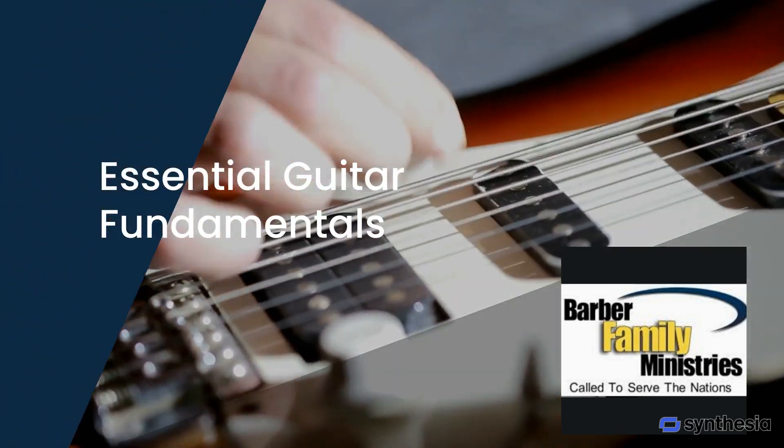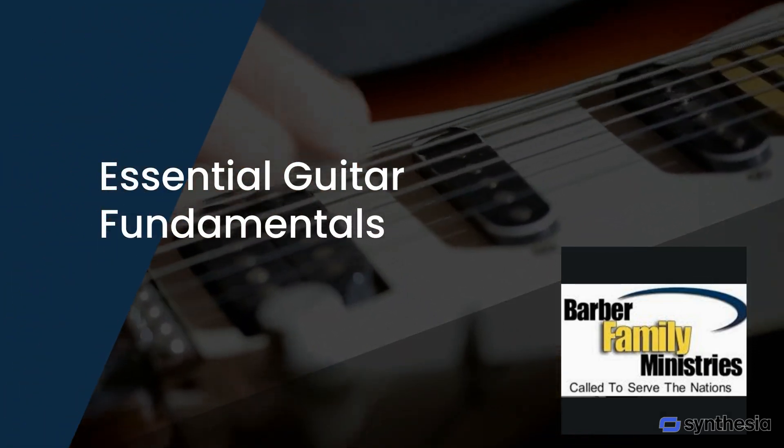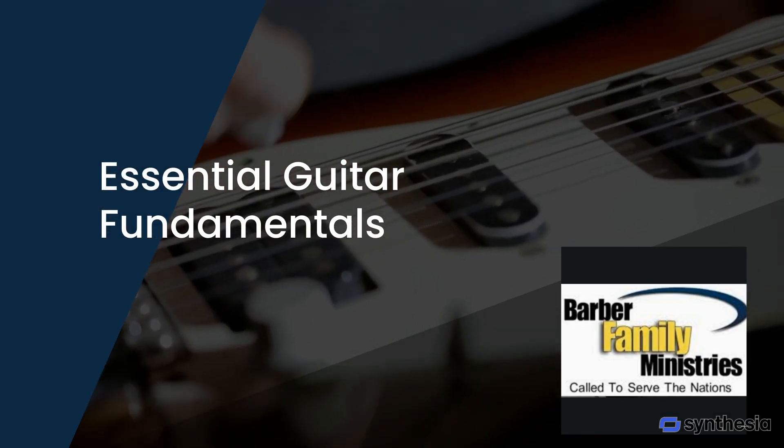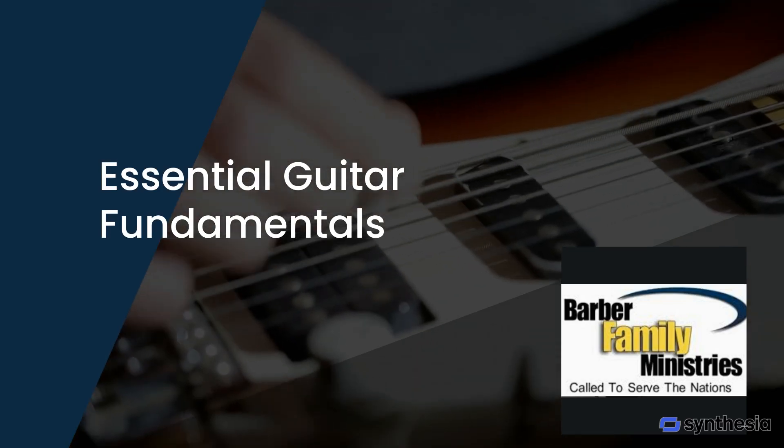In this course, we'll cover essential guitar fundamentals, including basic chords, strumming patterns and techniques. These foundational skills are crucial for anyone looking to play the guitar confidently and effectively.